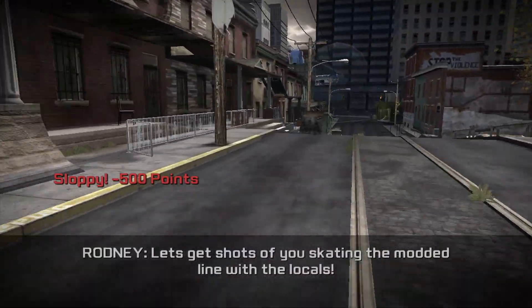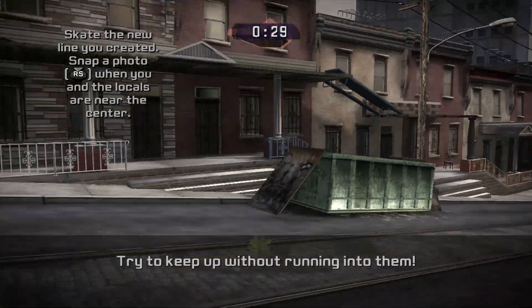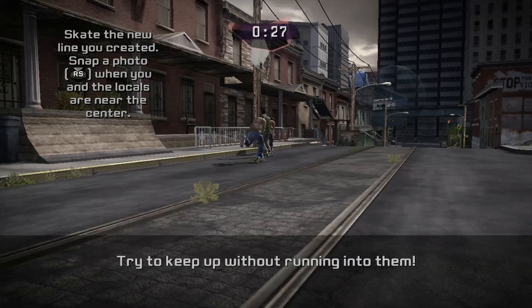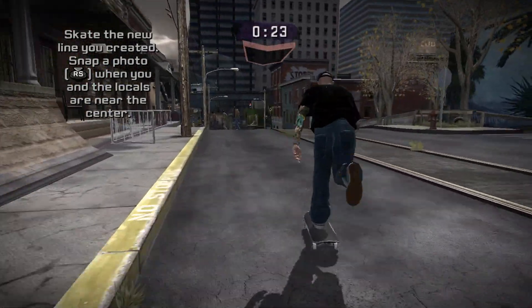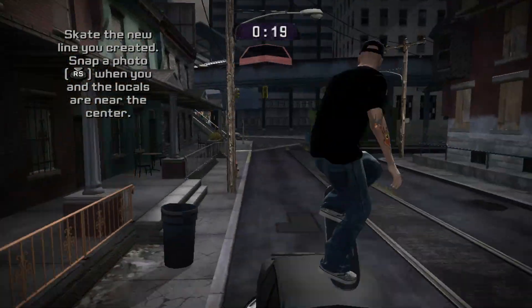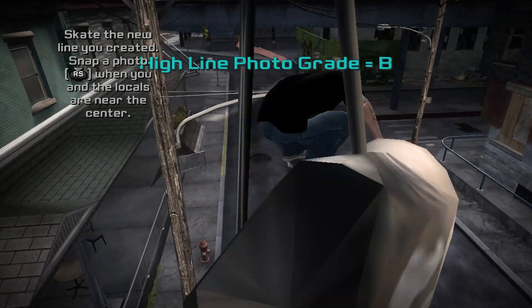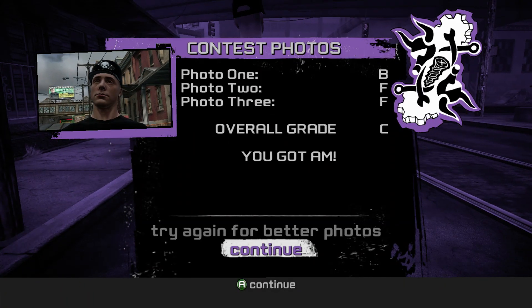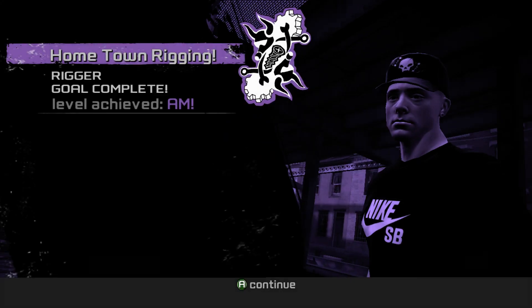Hey, I got an idea — let's get a shot of you skating the modded line with the locals. The kids here are gonna be so stoked to see the spots we bring. Come on, we've still got stuff to do.